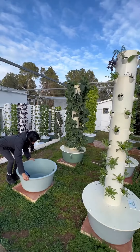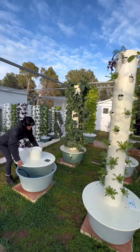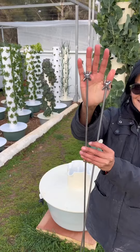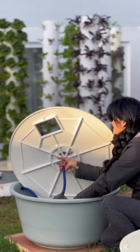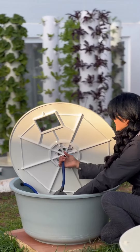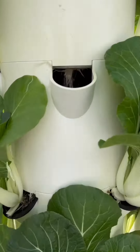It all begins by putting your reservoir tub on the ground. Next, place your reservoir tub lid on top. At this point we're going to attach two stainless steel metal rods, followed by screwing in a low wattage submersible pump to the bottom side of the reservoir tub lid. This is what will irrigate the plants.